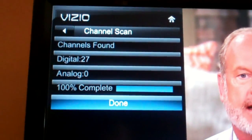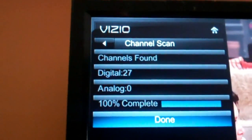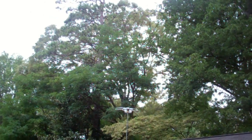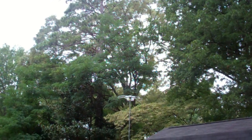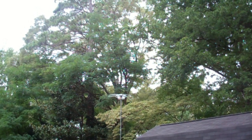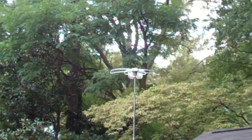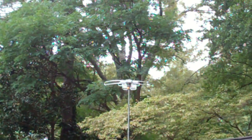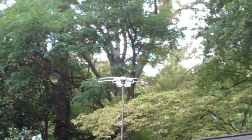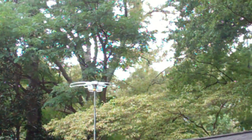27 channels - good enough. The key is to get the antenna high enough. You can see we've got a bunch of trees around, so that's an issue, but in the fall and winter when all the leaves are gone we might catch a few more - I'll try to do an update if I get more channels. I'll find out the name of this antenna and add it to the description. Hope that helps if you're looking to drop cable and satellite, save some money, and get free digital channels.